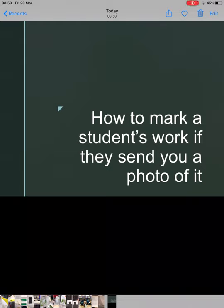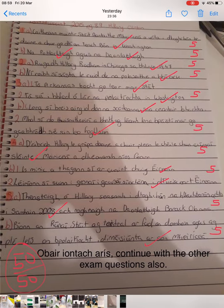Hi all. This is a video on how to mark students' work if they send you a picture of it. I've had a couple of questions about this. Here's an example Veronica sent on to me, showing how she'd been marking work.